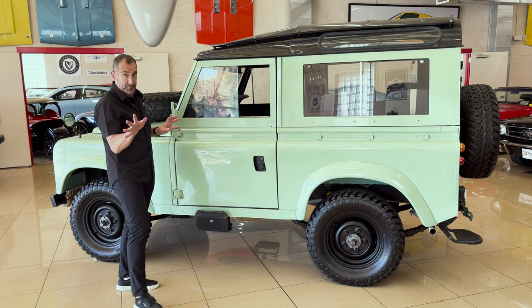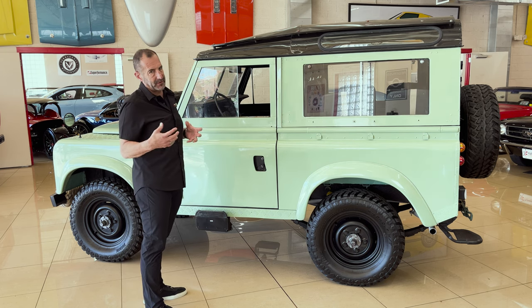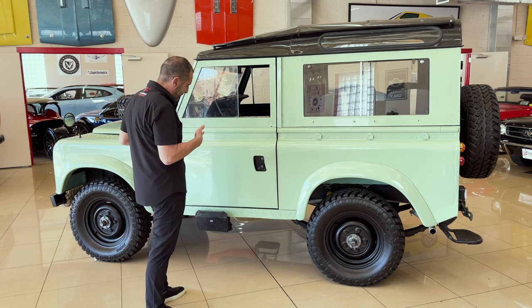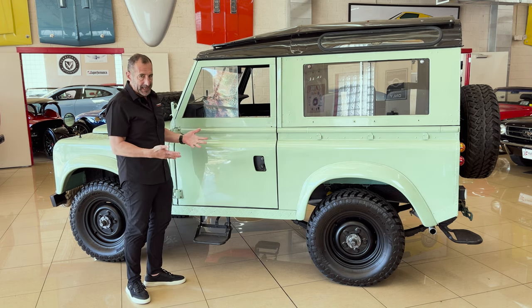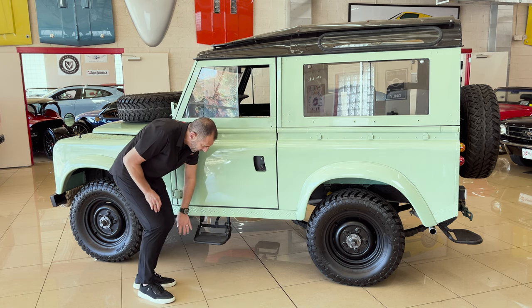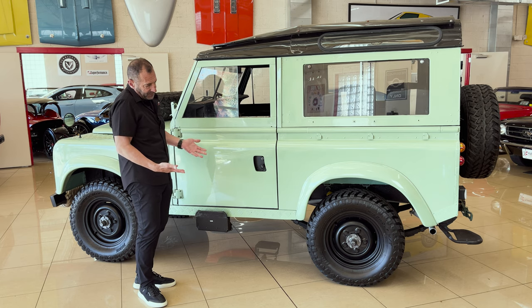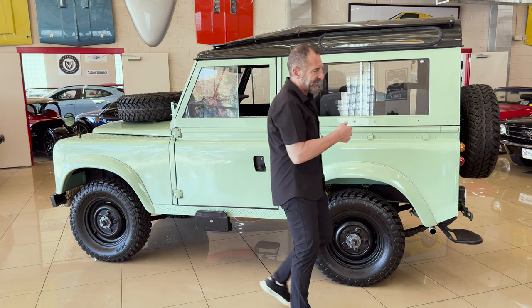So you have a couple of choices here. Because you sit up high, they don't get hung up on rocks and things like that. Having an independent suspension makes a big difference. Here we have a step, which makes it really nice to get in and out. If you don't love the step and wanted to do step tubes, we could do that instead. All the new stuff that's on there — new brakes, new wheels, new tires, new bearings, all that good stuff.